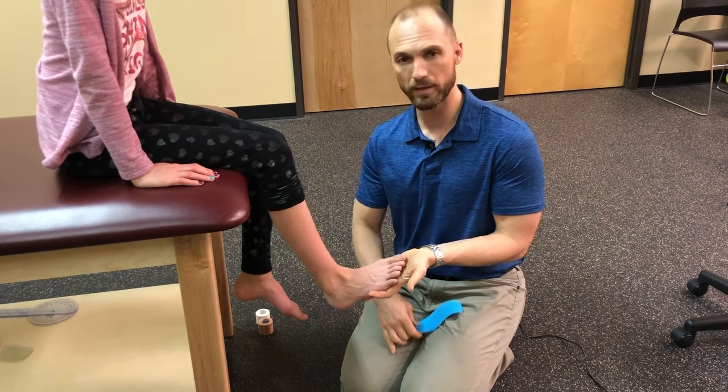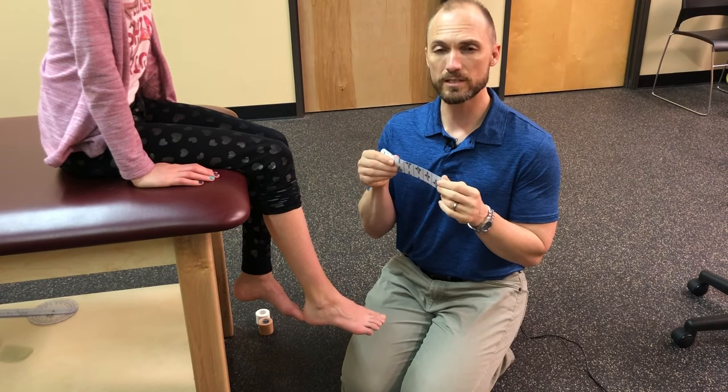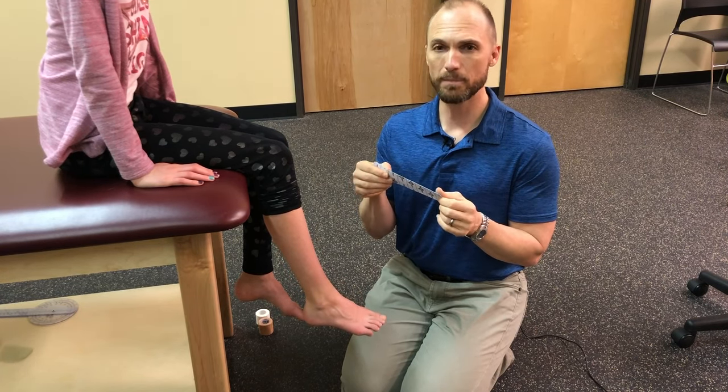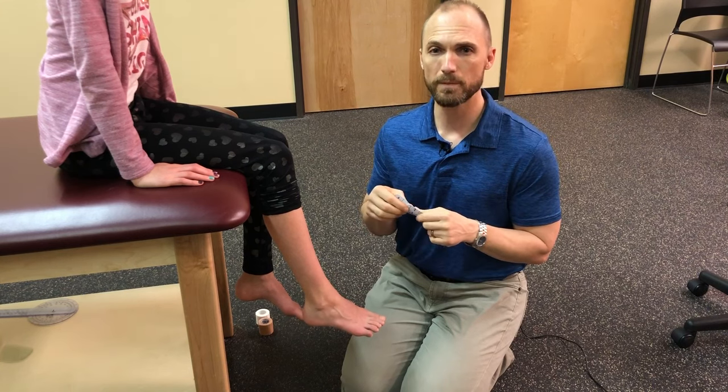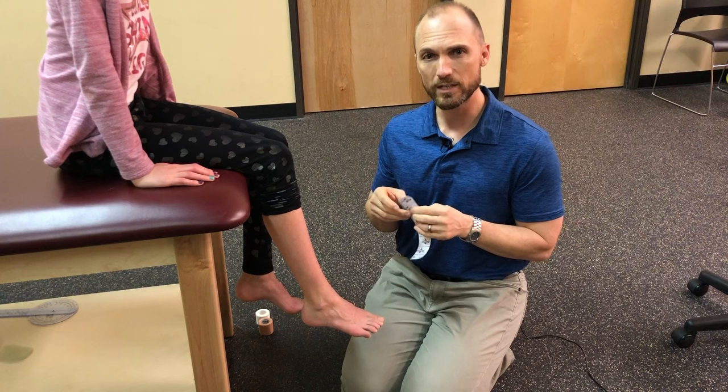It's a little hard to see in this video but I want you to see the technique. I'm going to use a kinesio tape style of tape. I often use Rock Tape, KT Tape, Mummy Tape — there are all sorts of different brands and they all work pretty well.